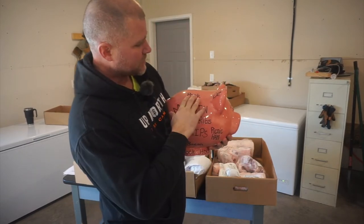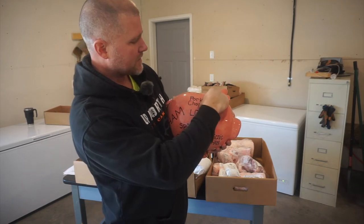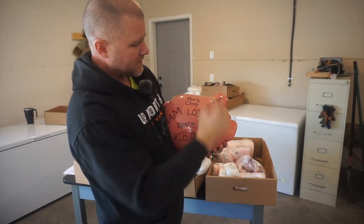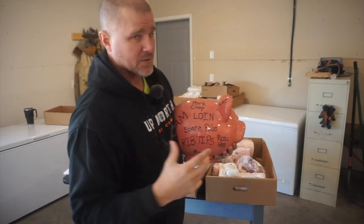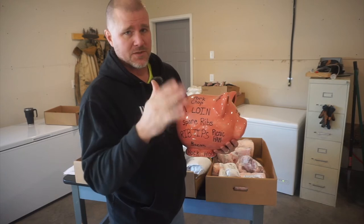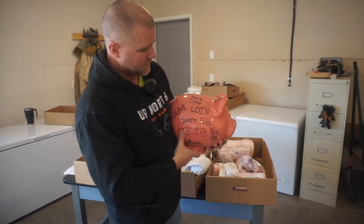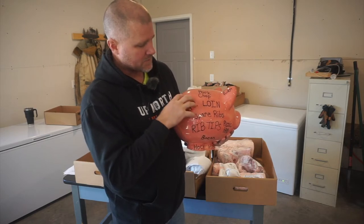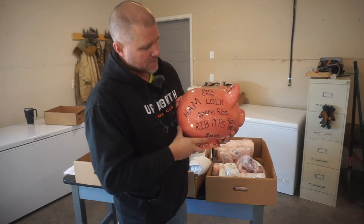Everybody's heard of pork chops, and typically the pork chops are going to be coming from the pork loin, which is up along the back. You can also get just regular pork loin — pork chops are just cut-up pork loins. The ham is going to be in the butt region, or the rear end — the back quarter.